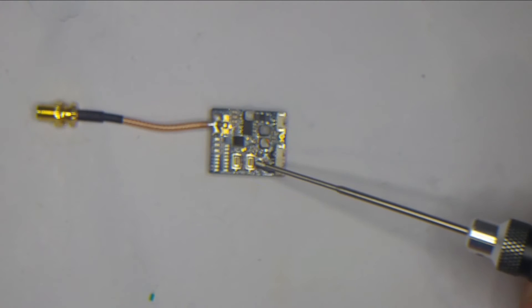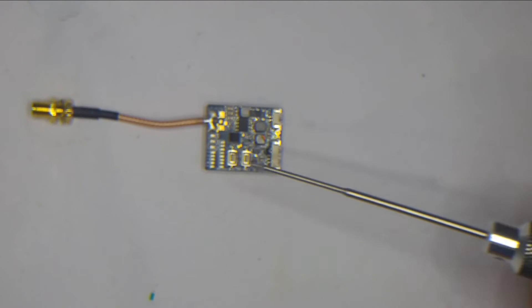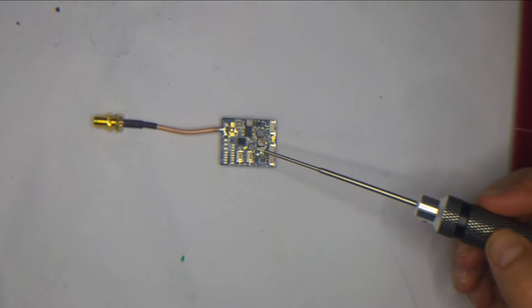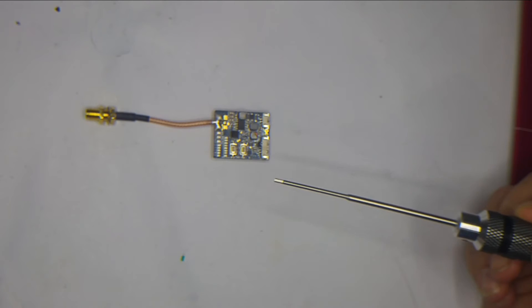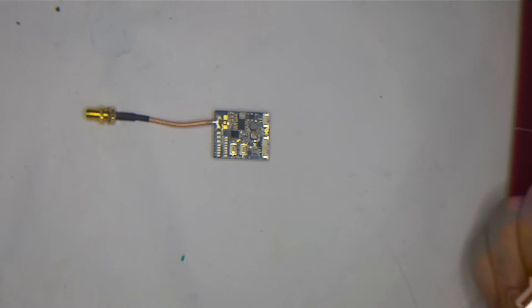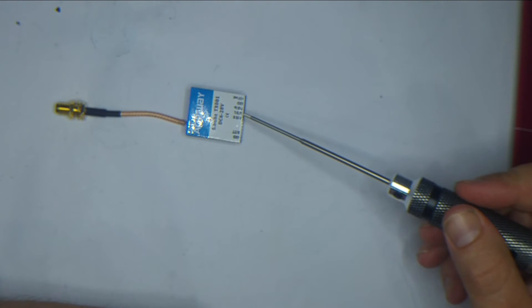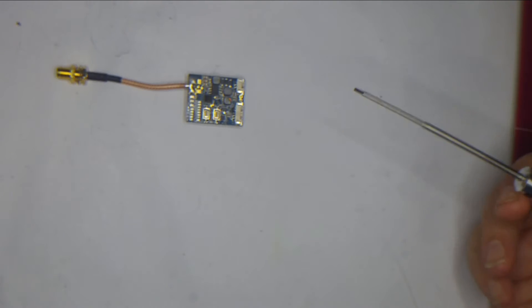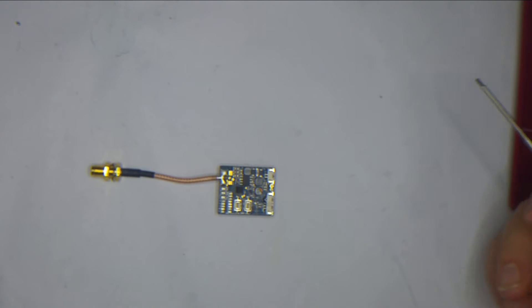We've got two buttons here. This first one adjusts and switches between your power levels. It also has the neat feature that if you double-tap it, it will go into a no-transmit mode — which means if you're sitting in the pits, you're not knocking other quads out of the sky. This second one cycles through your bands and channels. The VTX also has a built-in microphone, so if you want audio output you can either supply it from your camera or use the onboard microphone, which will be transmitted out. I actually like that feature to hear the motors and prop noise.